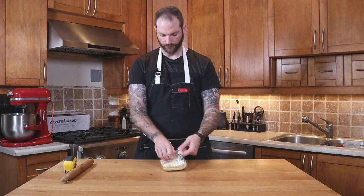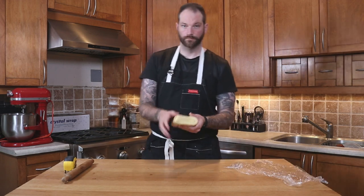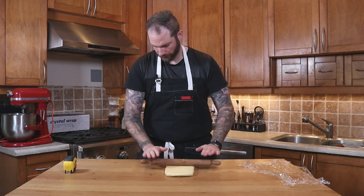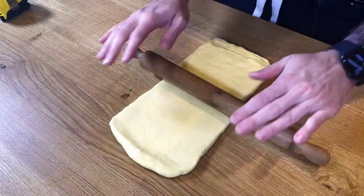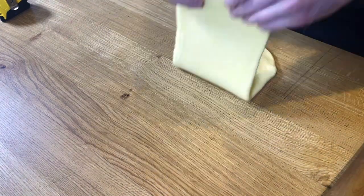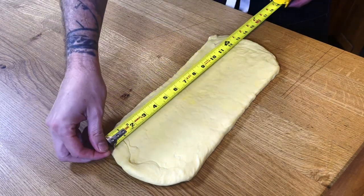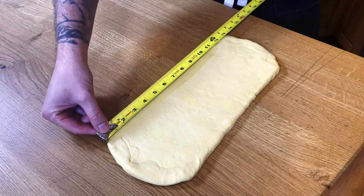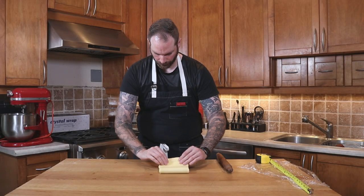An hour has passed — I'm going to grab my dough, unwrap it, place it on my bench, and re-roll it. Make sure it's the right way — if you see those layers, that's the direction we go, creating more layers. Same idea as before: go to 18 inches long, make sure it's a nice rectangle, fold it into an envelope. What's very important is not to break the butter — do not press too hard, otherwise the butter will come out of the dough when you proof and bake it. Be careful.